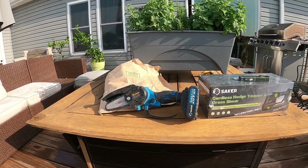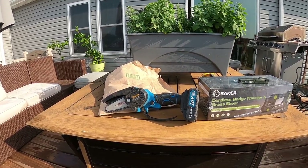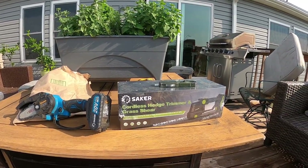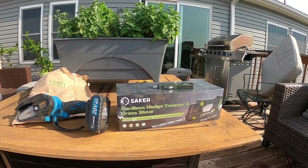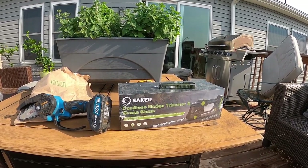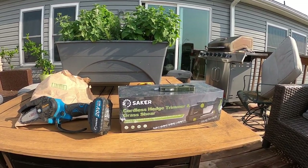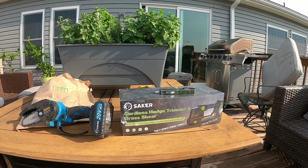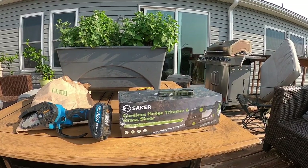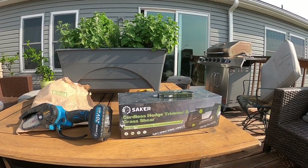So Saker had reached out to me, they had another product, and they asked what I'd be interested in looking at, and that is right here — the Saker Cordless Hedge Trimmer and Grass Shear. I don't have a lot of hedges here, but I do a lot of gardening, I've got a lot of fruit trees. Especially blueberry bushes, honeyberry bushes — those are kind of like hedges where you do have to trim them up. And of course grass too, where you can't get the weed eater in, sometimes you can get these into it.